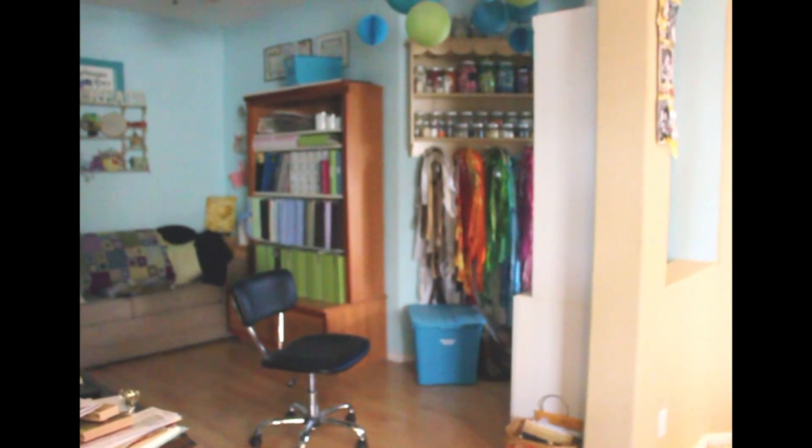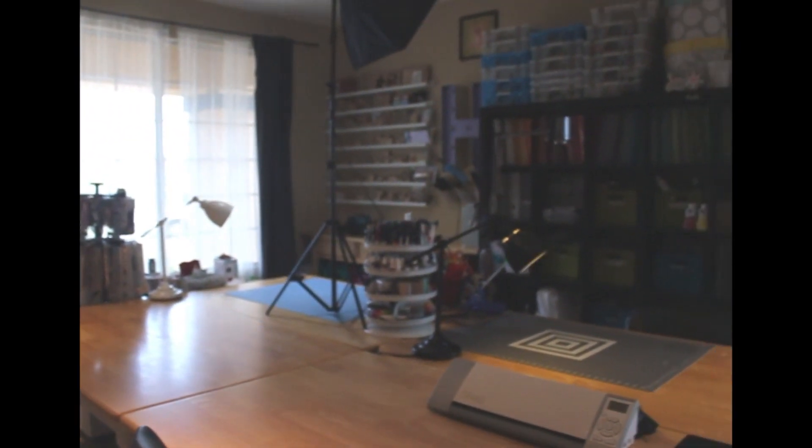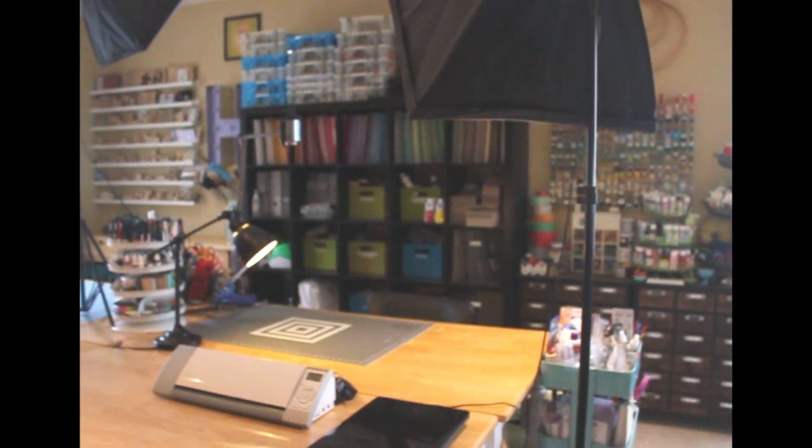Thanks so much for coming on this little tour of my craft space. I hope that you enjoyed it and that this gives you some ideas for organizing and setting up your own space.